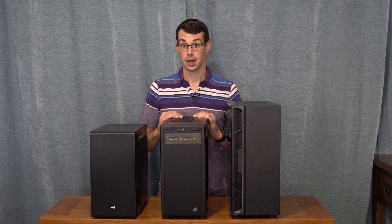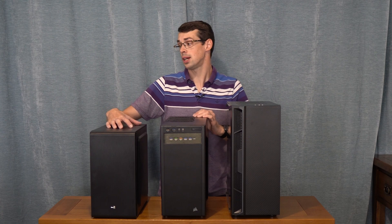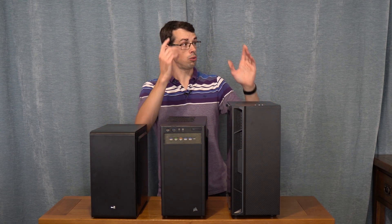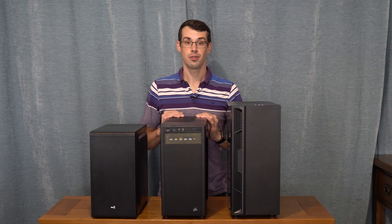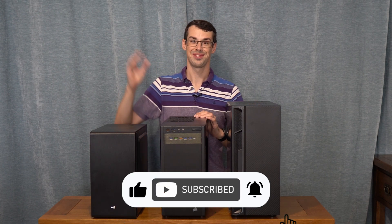So this video took quite a long time to put together and I hope you found it useful. If you wanted to check out a review of the AeroCool case in more detail, you can click here. If you wanted to look at a review of the Galaxy case, you can check it out here. I hope you enjoyed this video — if you did, please click the thumbs up button and subscribe to see more videos like this. Thanks for watching.